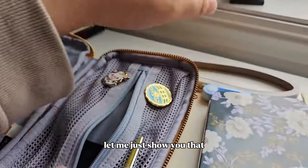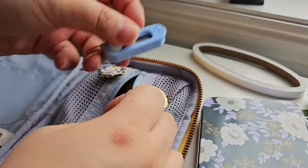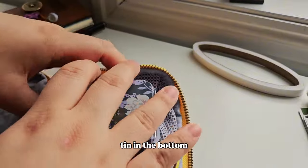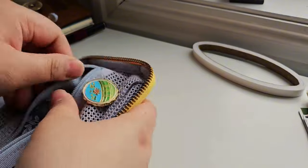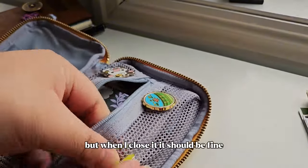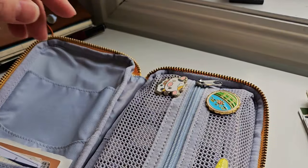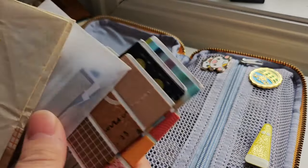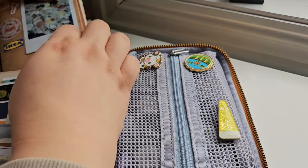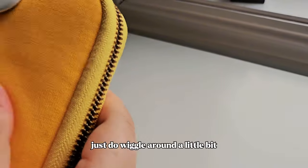Let me show you that everything fits back in here. The clips go up there so I can put my tin in the bottom. I'll put the double-sided tape here — it's a little weird but when I close it it should be fine. It does wiggle around a little bit.